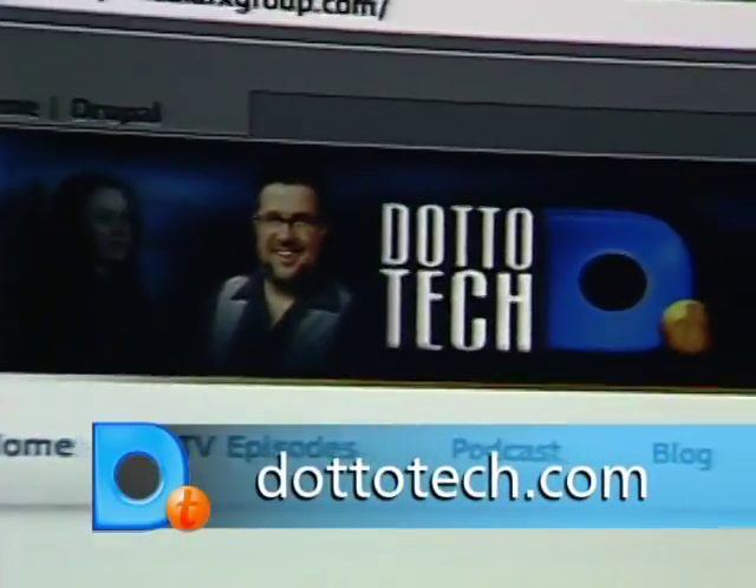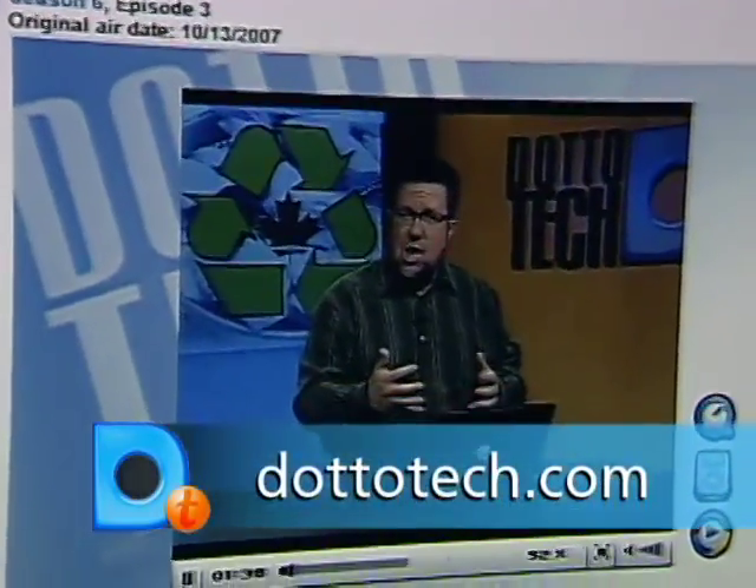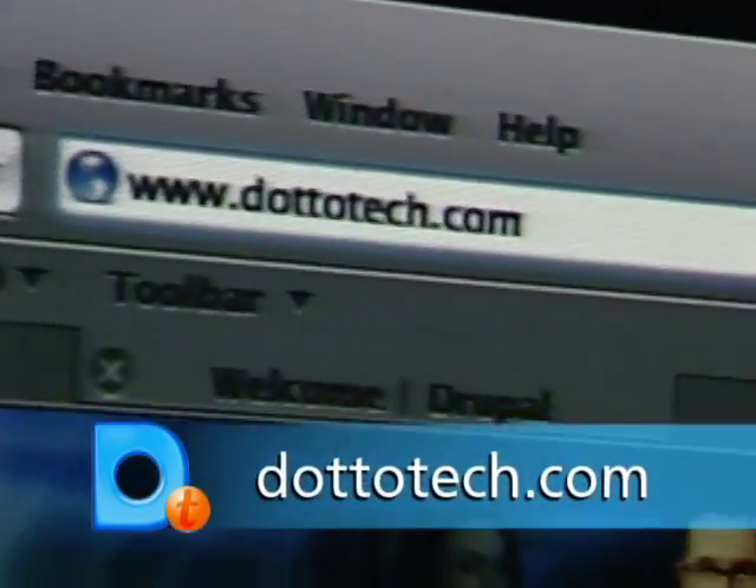It's an internet appliance, and I'll explain that to you when we return. Blogs, podcasts, streaming video — you can find it all on our website. Check out DottoTech.com.